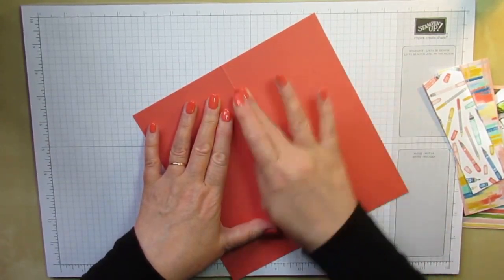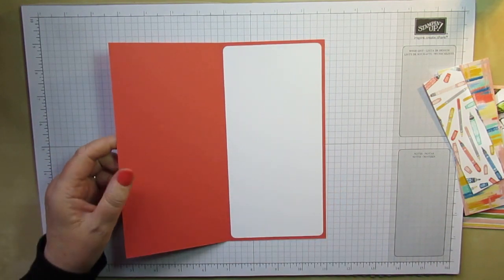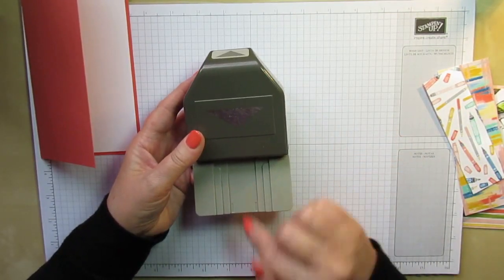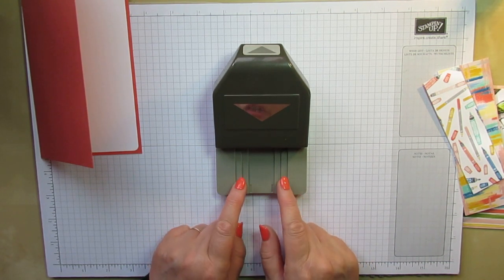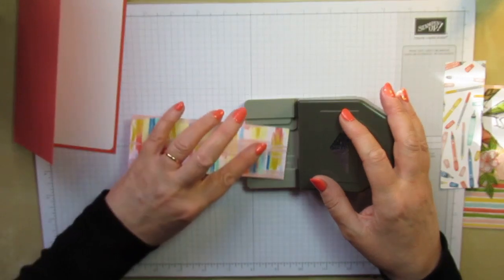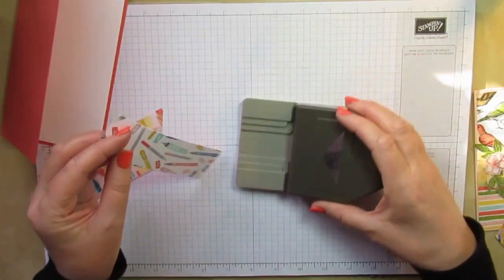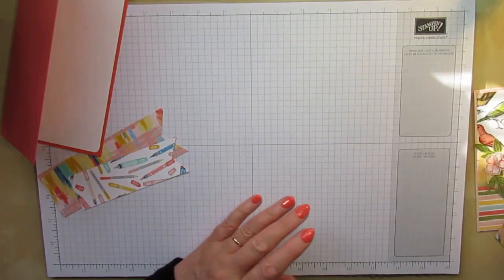I'm just trying to line that up so I've got an even border all the way around on the inside of my card. Because it's white, even though I've washed my hands, I'm just going to rub it on the back to make sure it's stuck down nice and flat. Now I'm going to use my triple banner punch to pop the banner cut on the end of my paper. The triple banner punch does three different widths of banners — two inches, one and a half inches, and one inch. My two-inch piece of paper goes in there nicely.